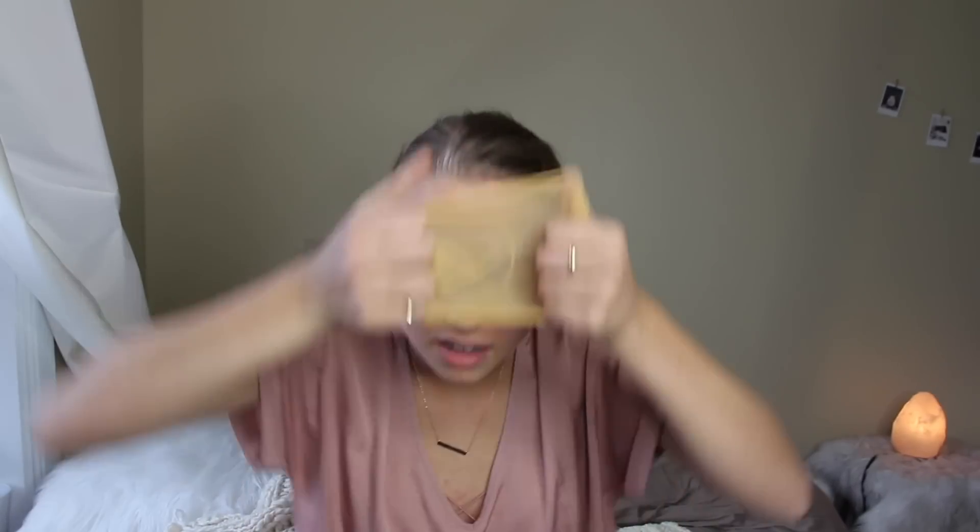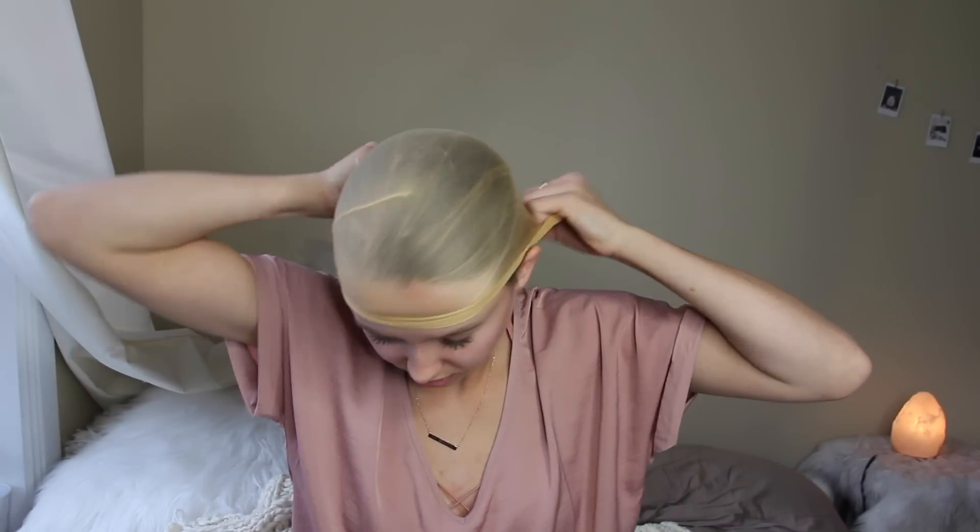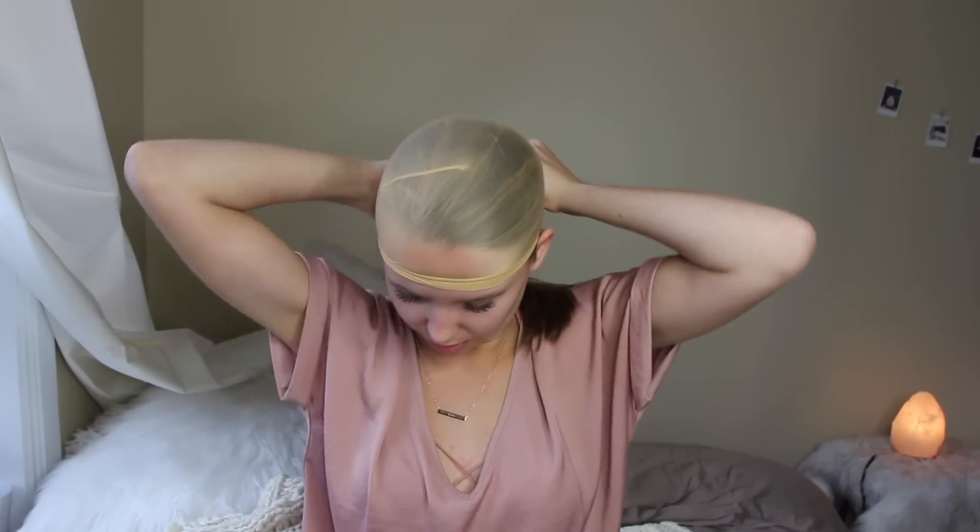And then I'm going to take the wig cap that comes with it and put it on my head. And then I'm going to take my ponytail and just stuff it in there so that it's as flat as possible.